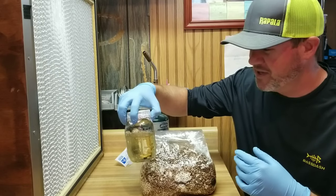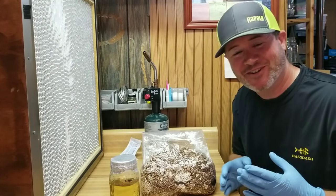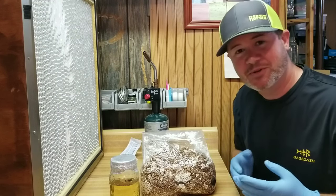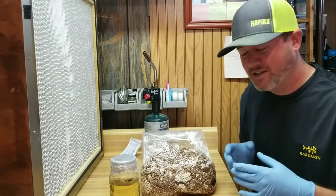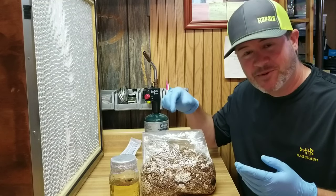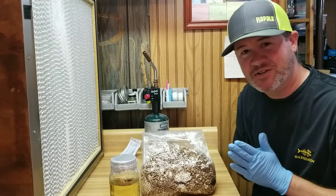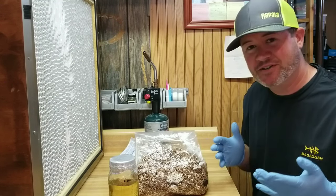Then I can use that as liquid culture for quite a while to get more grows going. I'm not telling you not to buy liquid culture — I love my liquid culture suppliers and I buy syringes all the time — but if you've used up a syringe and all you have is some grain spawn, you can do this trick and get liquid culture right out of your grain spawn. There are other ways too — you could take a kernel of grain spawn and drop it in a jar of liquid culture — but those are really risky if you don't have a flow hood.